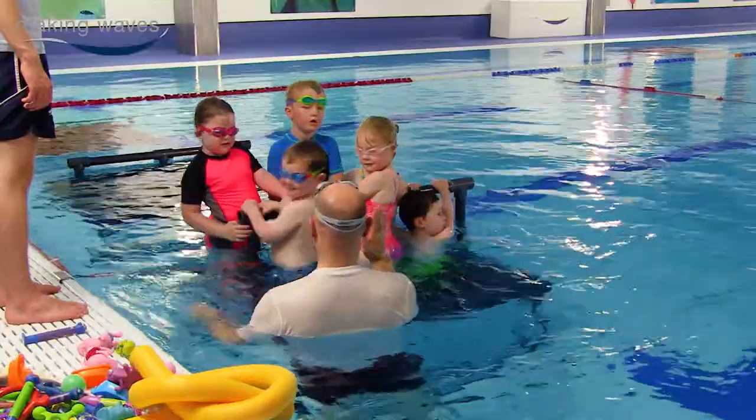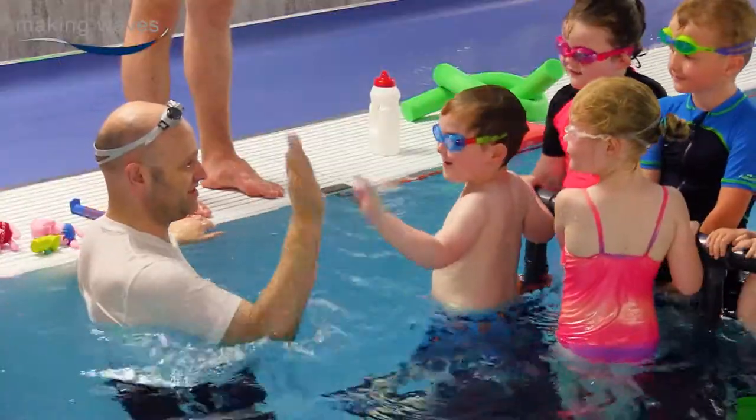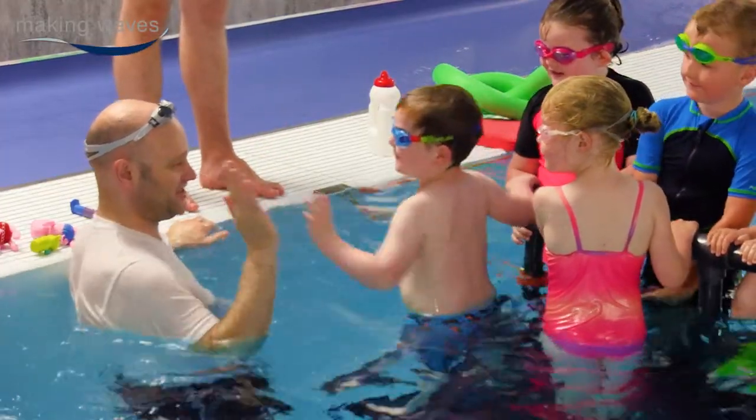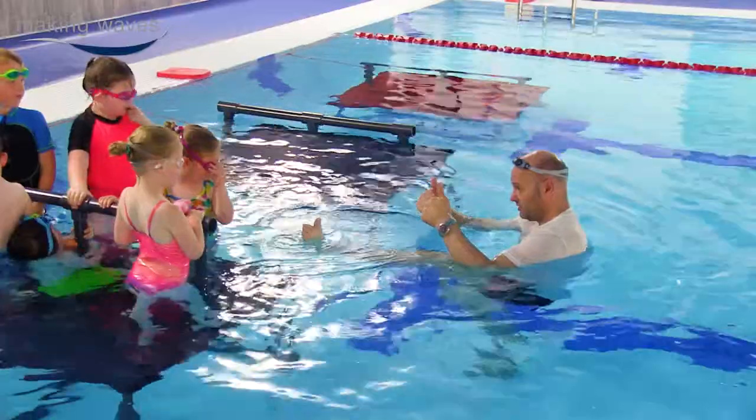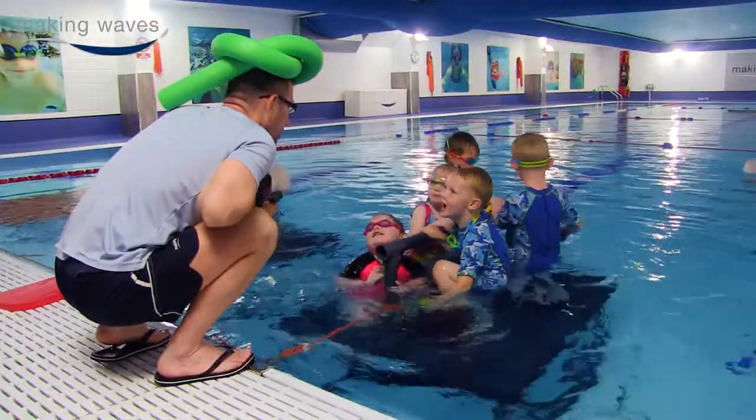We get a child on board and on our side by rewarding them when they're trying really hard to do what you're asking them to do. But if they're not doing what you're asking, we let them know in a fun way — we can give them thumbs down and blow raspberries. But what really works well is giving them high fives, thumbs up, or even two thumbs and a smelly toe up. We try really hard to make it an enjoyable experience for the children.